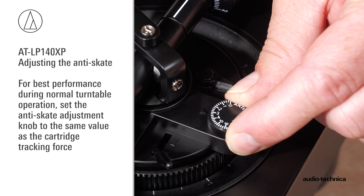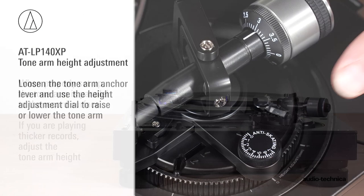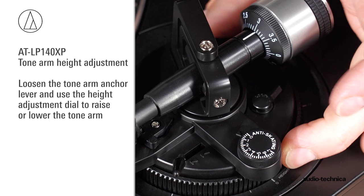When properly set up, the tonearm is parallel to the record surface. If you are playing thicker records, adjust the tonearm height: loosen the tonearm anchor lever, and using the height adjustment dial, raise or lower the tonearm as needed. After adjustments are complete, tighten the tonearm anchor lever.